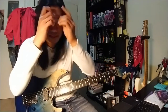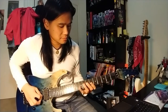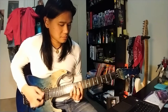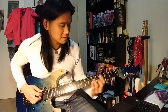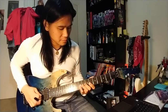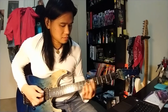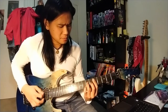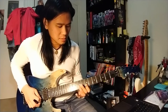All right, sounds nice on the fifth position or the fifth fret. So far we've got that — that's the intro pretty much. I can't believe I figured this out. And then you do that again, and I think it's played again.